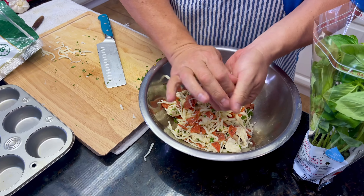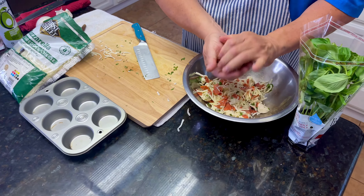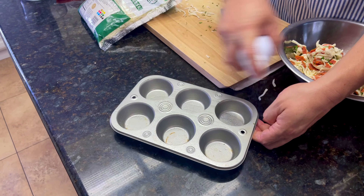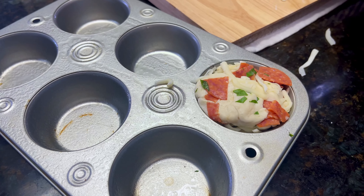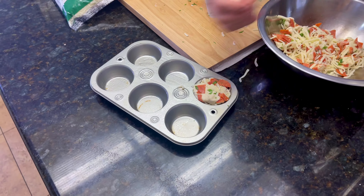Now you've got little balls, biscuit-sized. Put them in there — I forgot, put a little bit of oil first — then push it in there and press it. We're going to make about six.